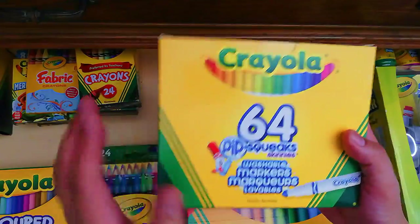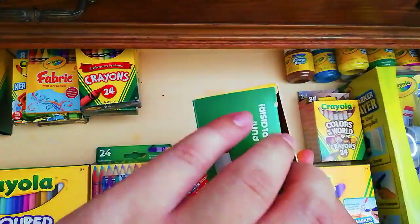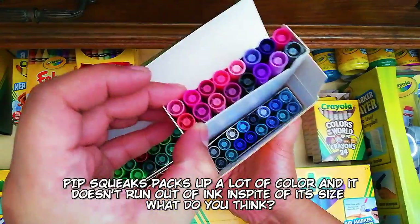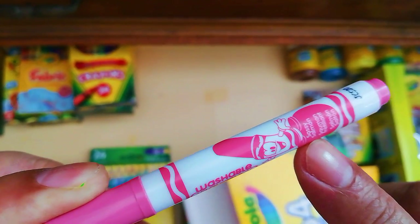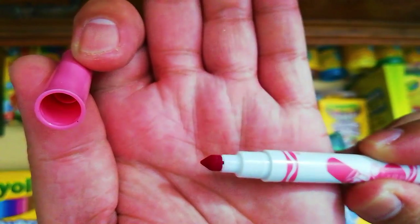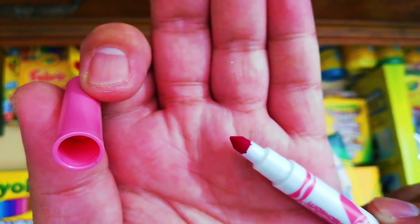Next is the Crayola Pip-Squeaks in a 64-color set — these are washable markers. The back has product details but not the usual color swatches. Inside, the colors are divided into four chambers. The Pip-Squeak is a really small version of the normal Crayola markers; the color name is printed on each marker. The tip is not the usual bullet type — Crayola has a signature cone-shaped tip that lets you draw both thin and thick lines.